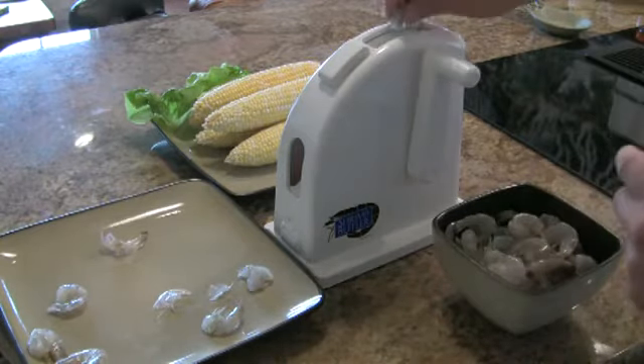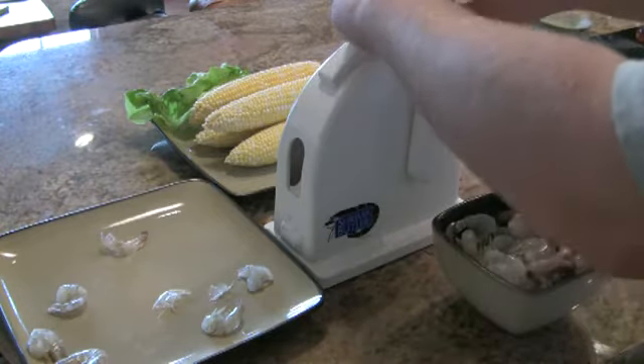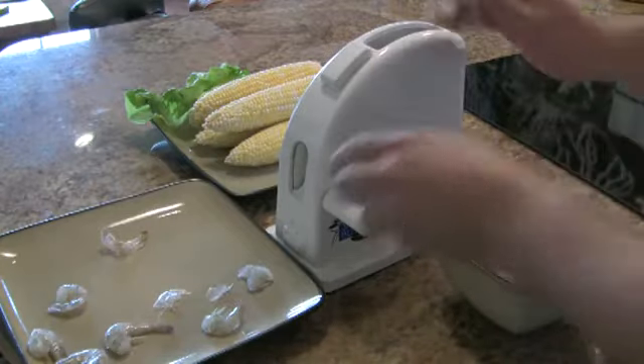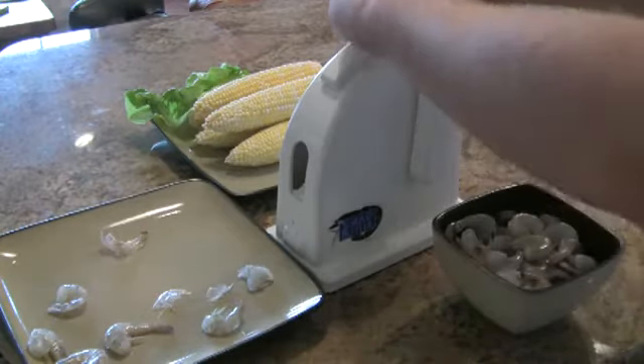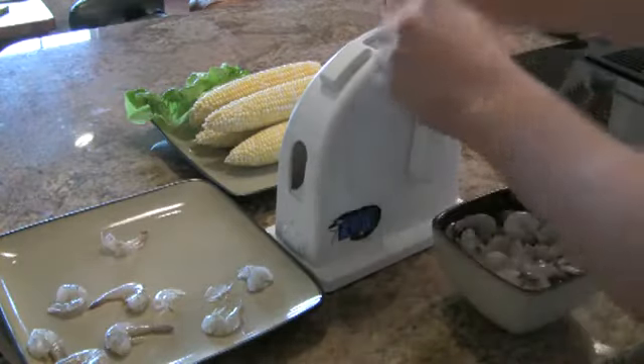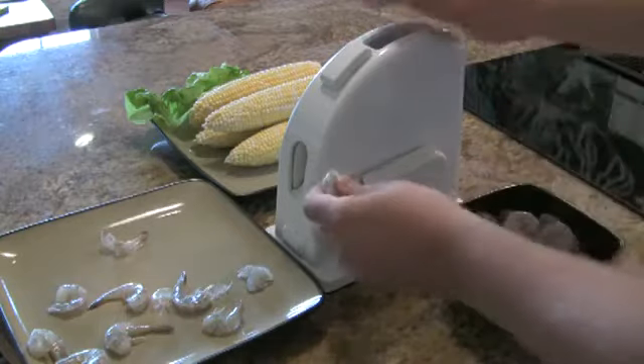You put the shrimp in the Shrimp Butler with the front part of his body facing the unit, and you pull the lever quickly. Whenever you pull the lever, the Shrimp Butler peels and deveins the shrimp.